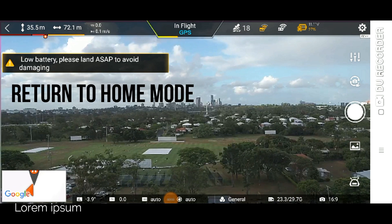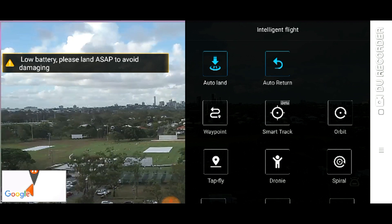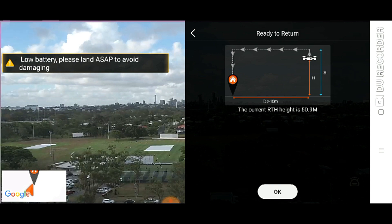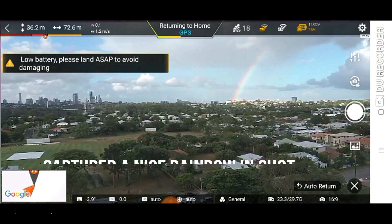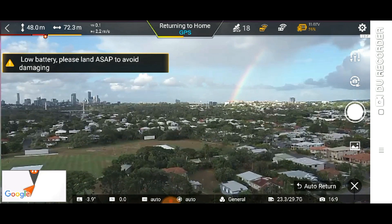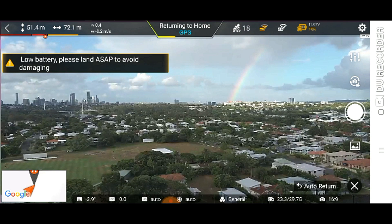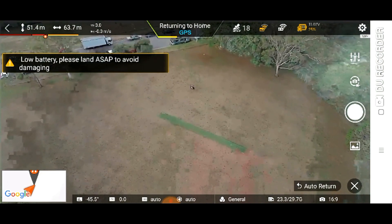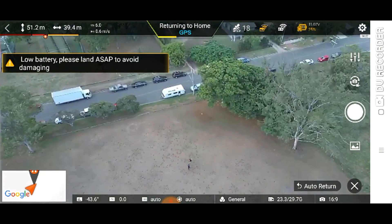The next one is return to home. I've got it about 100 metres away from me, but I'm sure it will work anywhere else. Let's just push that. I've got the return height at 50.9 metres, so it could well be that it increases in height, which it is doing — because it was at about 42 metres. Now if you want to know where we are, that's us. There. And we did take off from roughly around here.